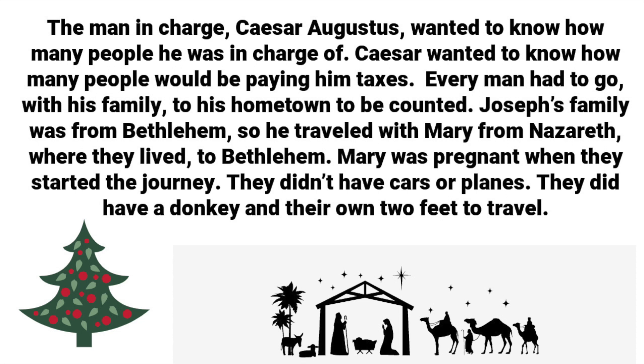The man in charge, Caesar Augustus, wanted to know how many people he was in charge of. Caesar wanted to know how many people would be paying him taxes. Every man had to go with his family to his hometown to be counted. Joseph's family was from Bethlehem, so he traveled with Mary from Nazareth, where they lived, to Bethlehem. Mary was pregnant when they started the journey.